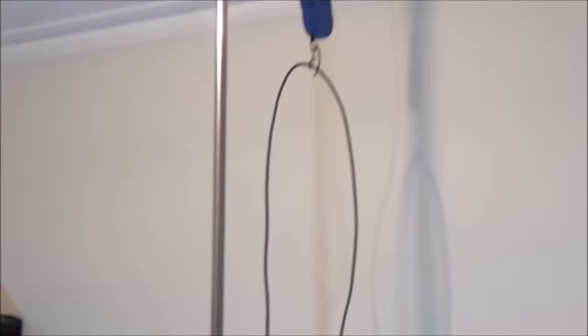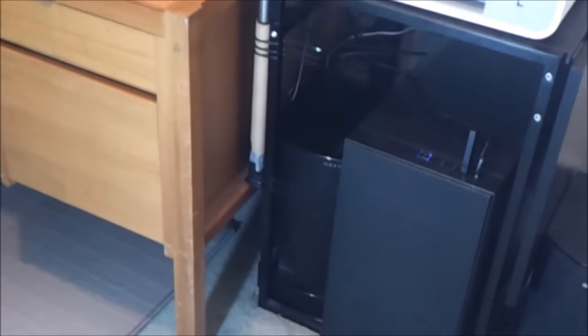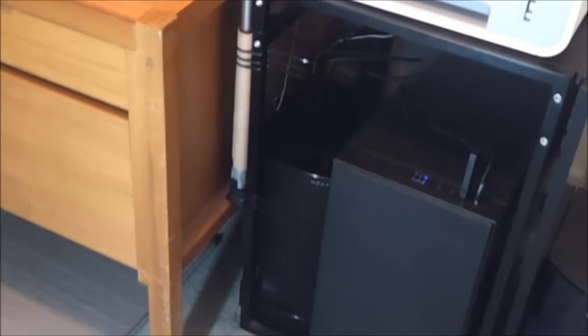This is another DIY overhead cable solution for VR headsets. Lee Han posted a video where he was using a microphone stand. Sammy F70 has put hooks in the ceiling, and William Kent has taped his to the ceiling using painters tape to avoid damage. I'll link to those videos in the description.